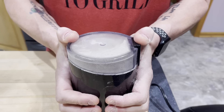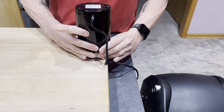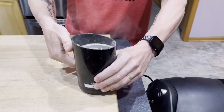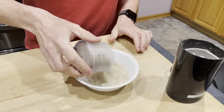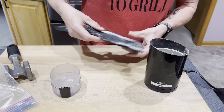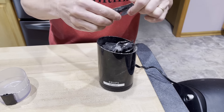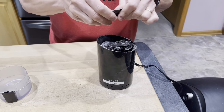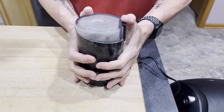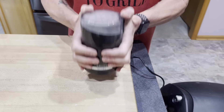As you grind, make sure you're shaking it. Otherwise, you'll get some larger, lighter chunks that just sort of surf on top of the whirlpool of powder. Once there's enough room, add the remainder of the shiitake and give it another grind — again, shaking while grinding. Flip it over, bang it on the counter a little bit to get all the dust off the blade. And there we go — shiitake powder.